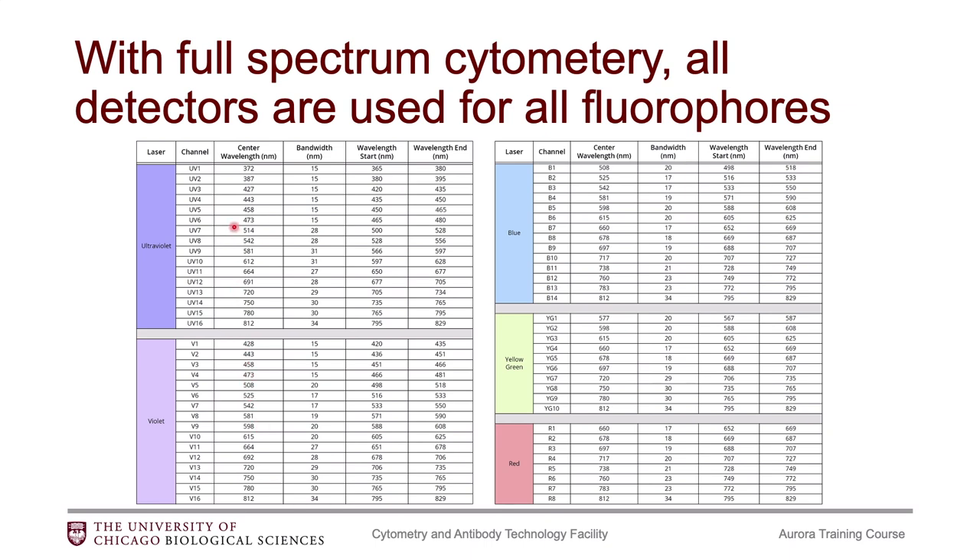The five lasers are: the ultraviolet laser, the violet laser, blue, yellow-green, and red — a standard five-laser setup. With each laser, there is a set of detectors associated with it, and they're just numbered. So we start out with UV1, and there are 16 detectors off the UV and the violet, 14 off the blue, 10 off the yellow-green, and 8 off the red. That gives us a total of 64 detectors to look at our fluorophores.